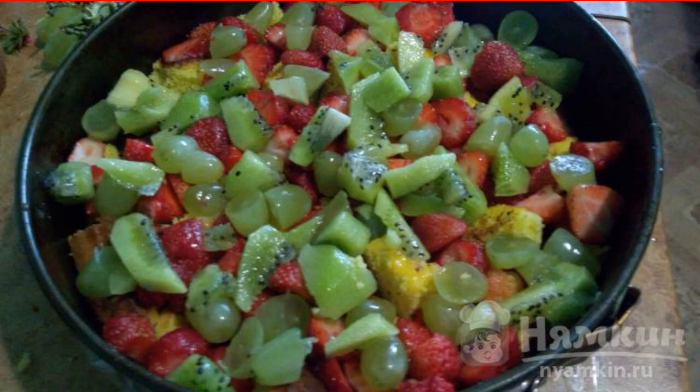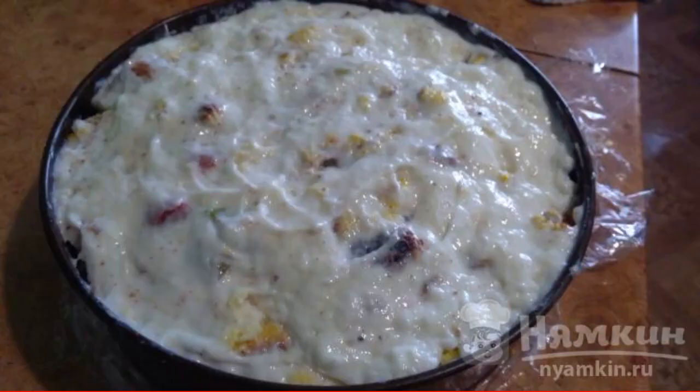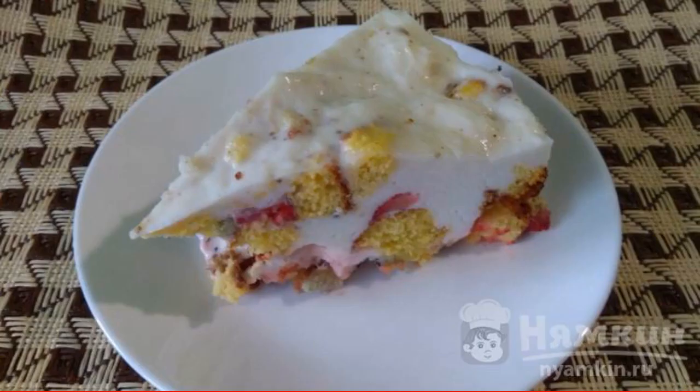Layer sponge cake, sour cream, and berries, and so on until the ingredients run out. The last layer should be sour cream. Send it to the refrigerator for 2 hours. Enjoy your yummy!